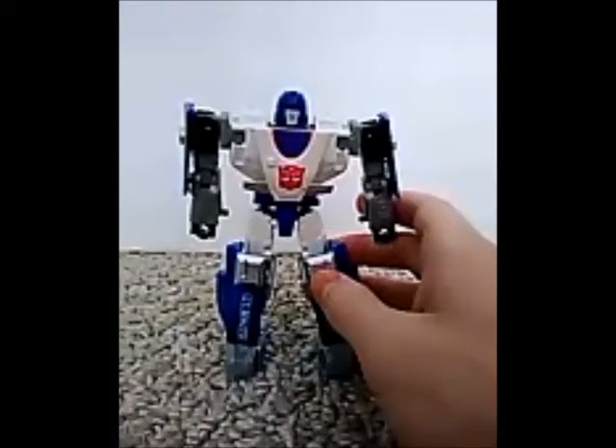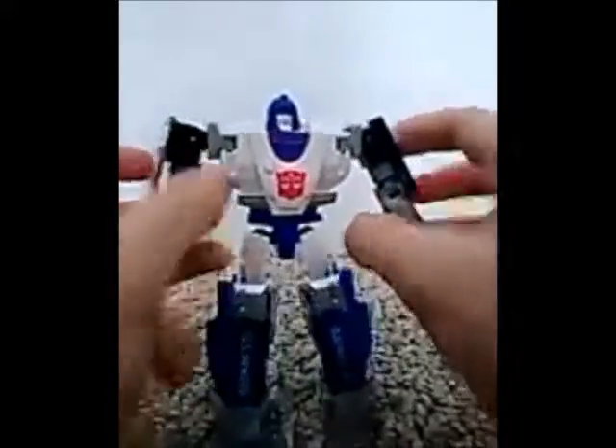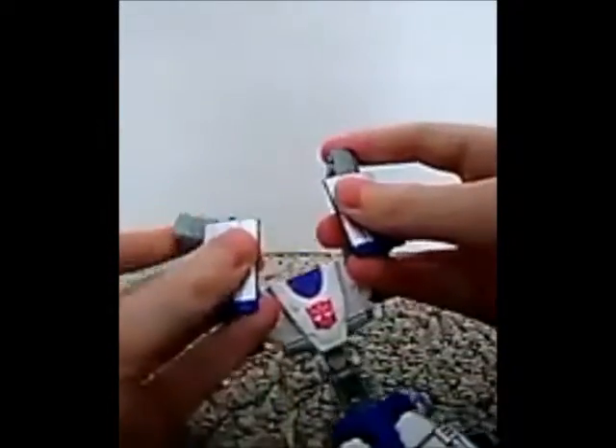So that's pretty much it for the robot mode. Let's get him into vehicle mode. The first thing you're going to want to do is pull the hands in like this, pop the chest out a bit, pull the arms up, then fold the wheels, fold the head back. Then you want to fold the arms like this and pop this together, just like that. Now you want to fold this part up.